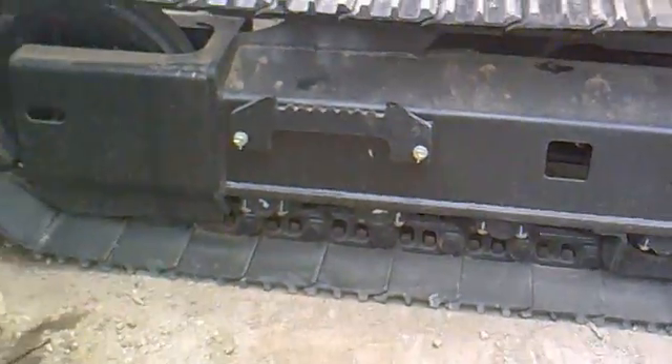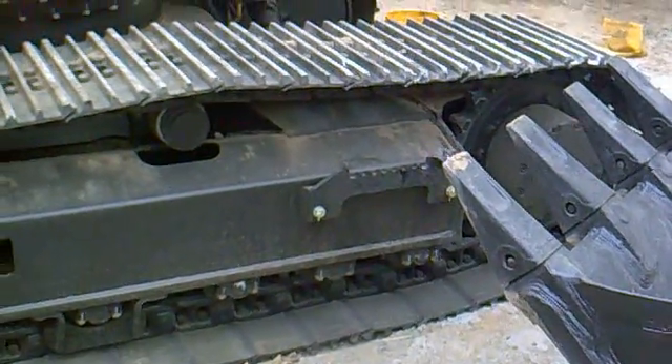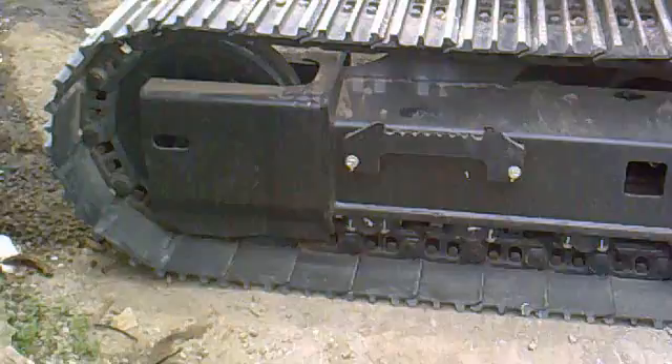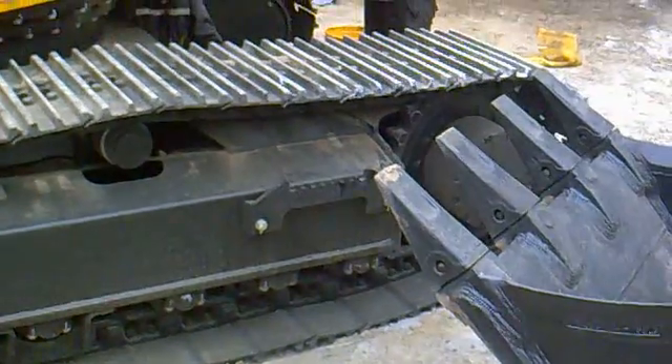That's how a tracked excavator machine track actually works. I believe you now have a good idea about the track and why it is used on a tracked excavator machine. Thanks for listening.